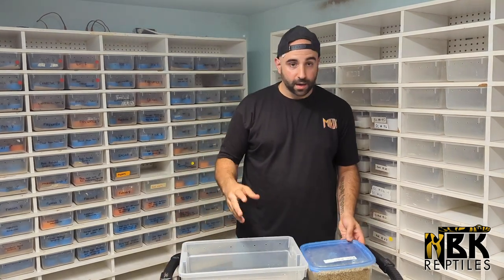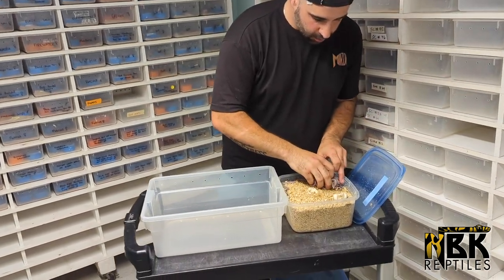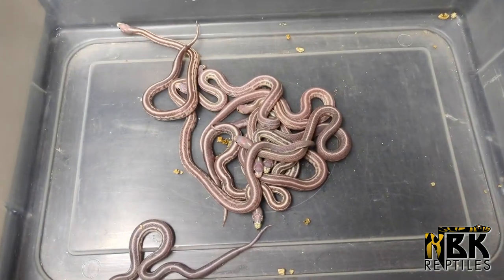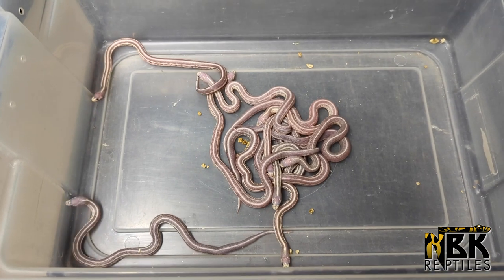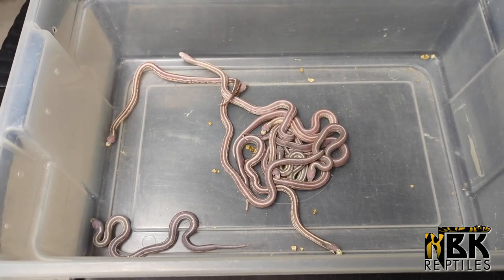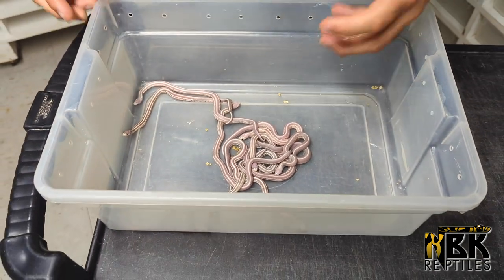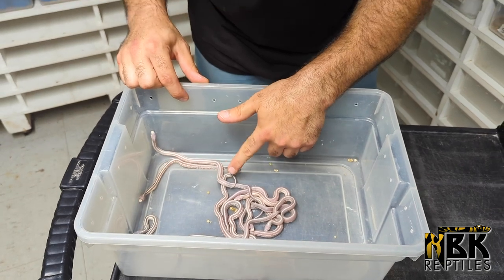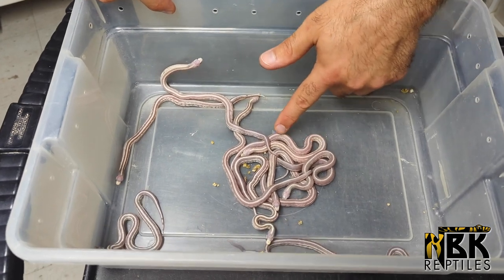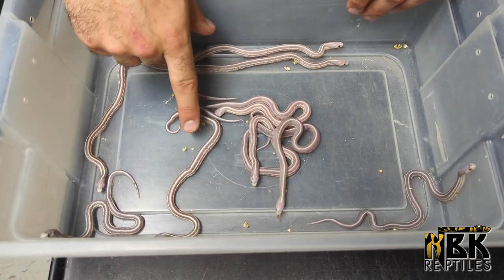Now we've got some king snakes — king snakes are not as bad as milk snakes. We have some amazing lavender and lavender aberrant California king snakes. I just love how the purple on them is so beautiful. In lavender cal kings there are actually two different types: the burgundy lavender, which is a darker purple, and then a lighter lavender. You can see a few of the darker ones and then this lighter one right here.